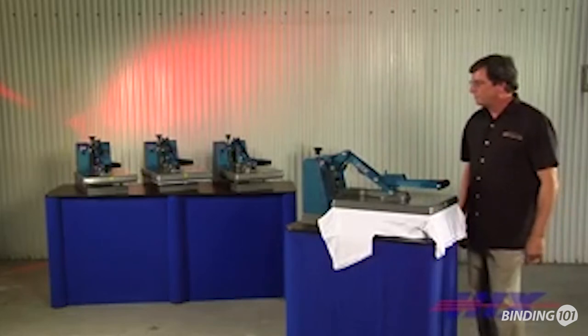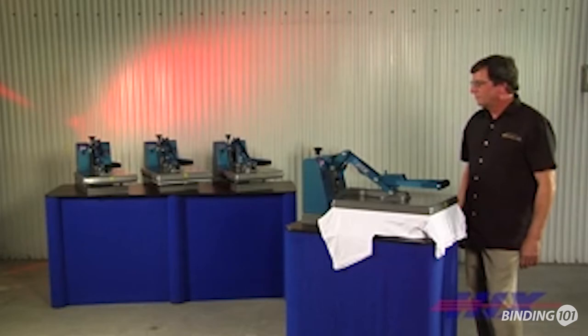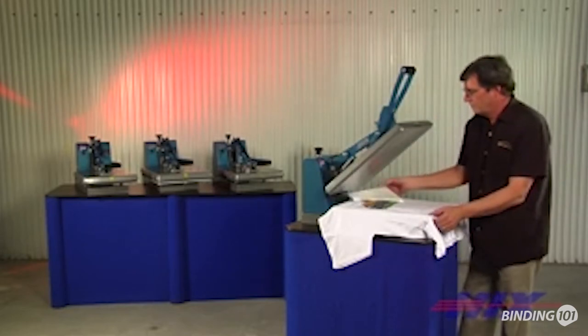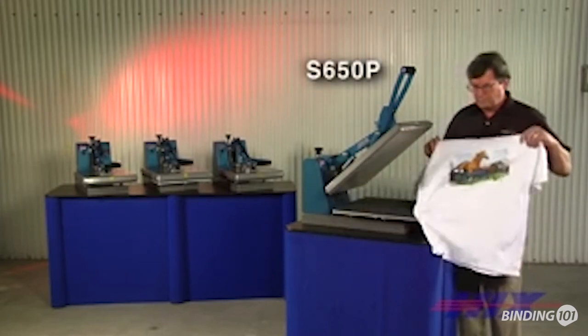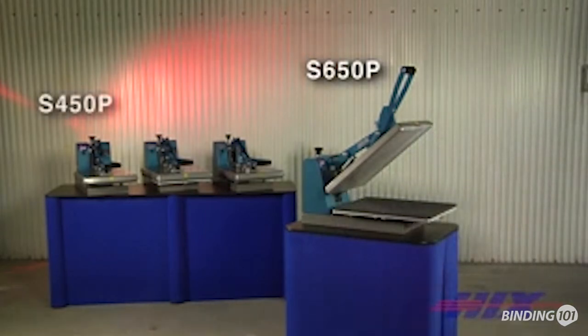Want an even better clam? Make yours an auto open 15 by 15 or 16 by 20 inch clam, the best clam press on the market. The clam manual family shares the same features with the exception of the exclusive auto open feature of the S450 650P series.